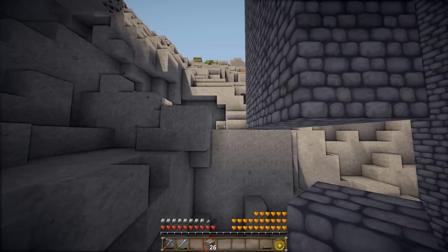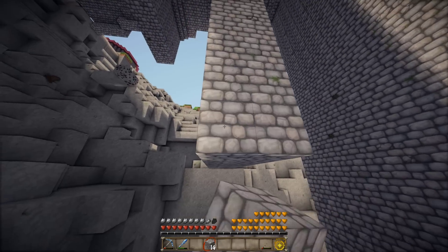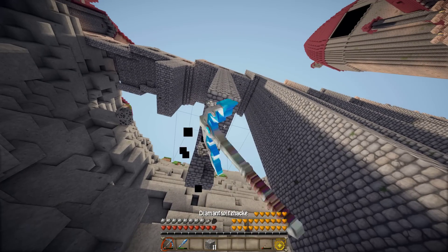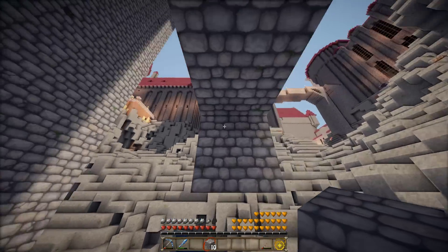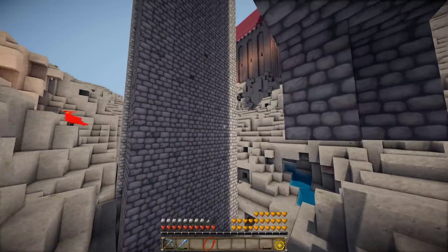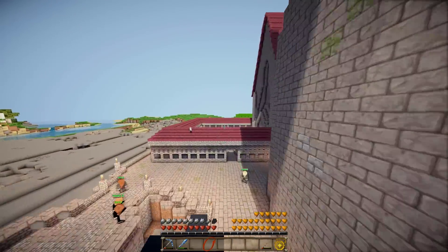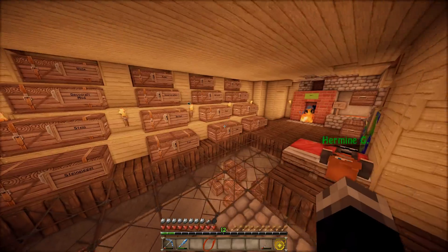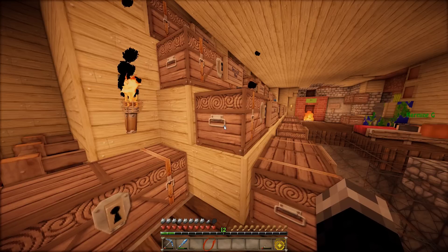Und vor allem auch mit dem Dach dieses Gebäudes da hinten, weil dieses Gebäude müssen wir auch noch vom Dach her fertig bauen und dann sind wir zumindest grob fertig mit den aktuellen Dächern. Natürlich fehlt trotzdem noch ein bisschen was – das erkläre ich euch gleich. Ich werde wahrscheinlich jetzt auch in den letzten 10 Folgen vor LBH 1000 noch so ein bisschen Random Stuff besprechen. Also nicht nur die eigentlichen Gesprächsthemen, sondern auch Dinge, die mir einfach auf der Seele brennen. Zum Beispiel, wie es nach LBH 1000 weitergehen wird.